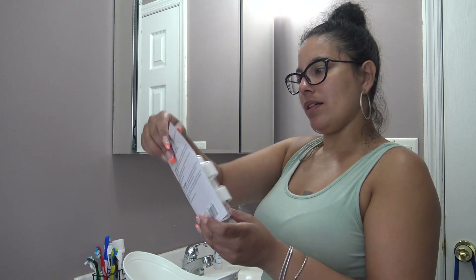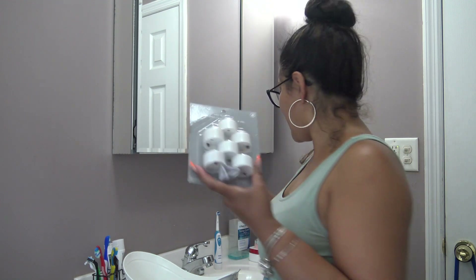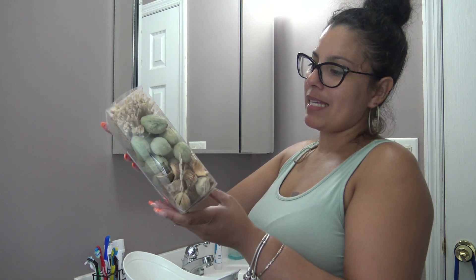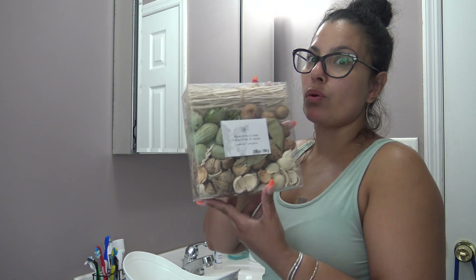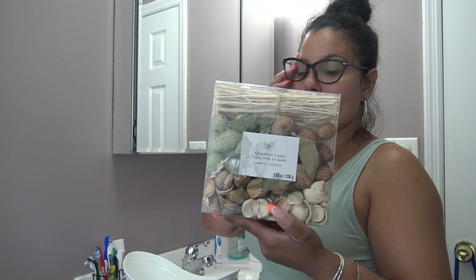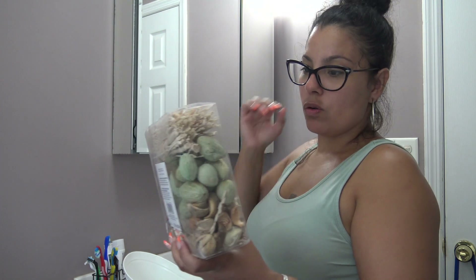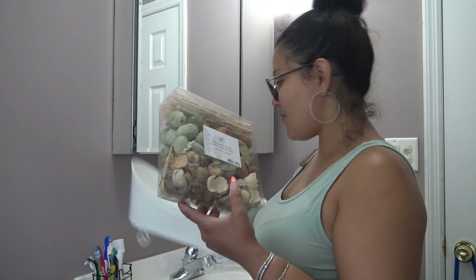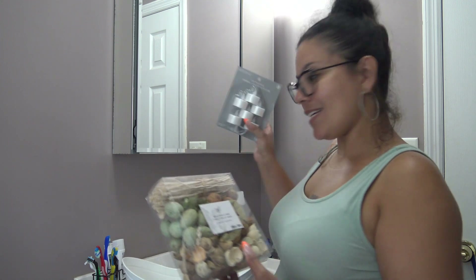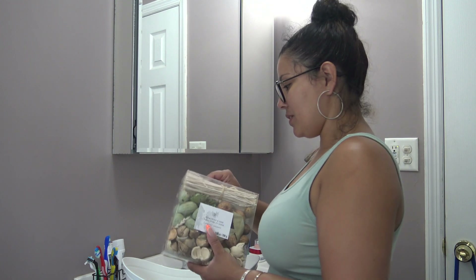I ended up buying it. I washed it out because it had some dust in it. Then I went and bought these little LED tea lights and this potpourri — it's eucalyptus and sage. It smells so good. I was like, oh, I can put this in here for the smell and have the little tea lights in it. Everything's so cute, so I'm gonna go ahead and put this together.